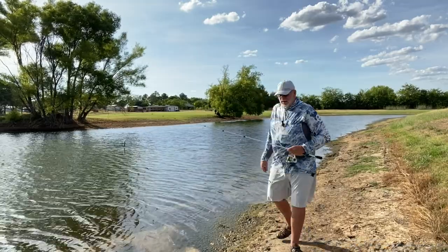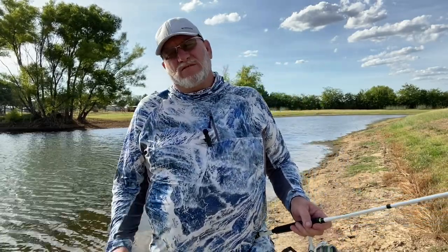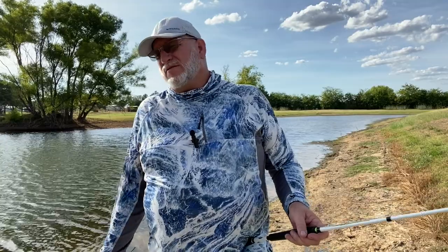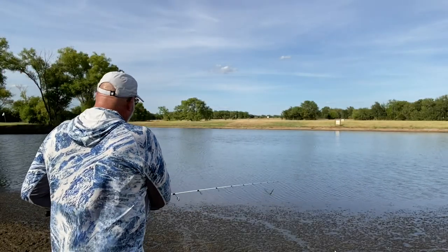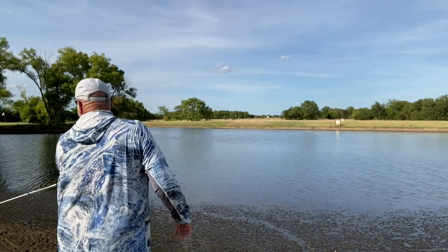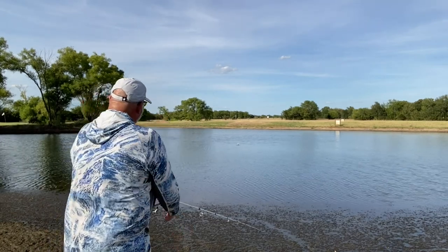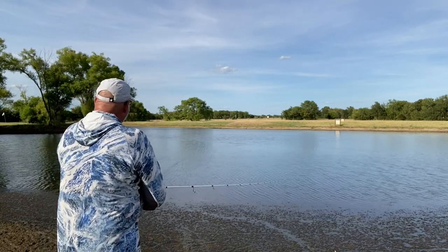Alright guys, we're going to roll up and go over here to the other side, get in the shade. Like I said, it's about 100 degrees out here. See if we can get a little cooler, maybe catch a few more fish. So you guys hang in there with Greenfish Nation for the extra wiggly wiggle worm. Alright guys, we're back over here where we were — seemed to be bigger fish last week. We're going to see if we can capitalize on that.